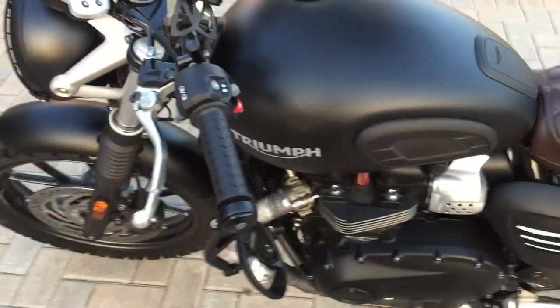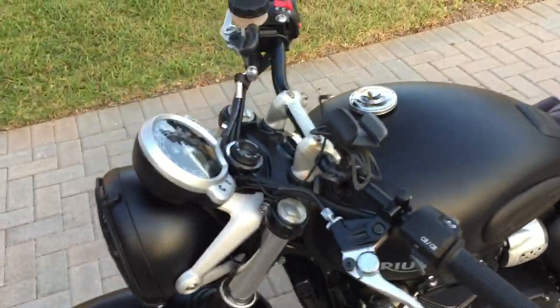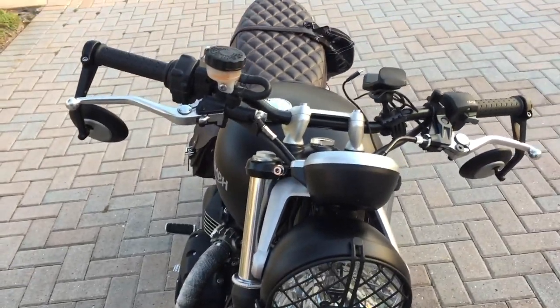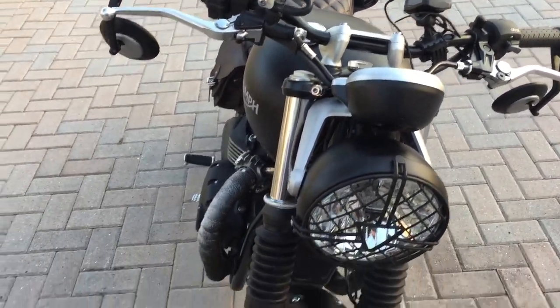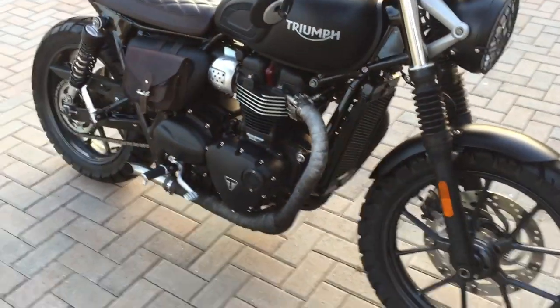I got the Triumph brand mirrors. To be honest, that's the one thing I wish I'd changed — I wish I'd gotten smaller mirrors. Although they're pretty great on the highway when you can actually see what's behind you. Overall, I'm pretty happy with the way everything turned out and I think I'm about done.